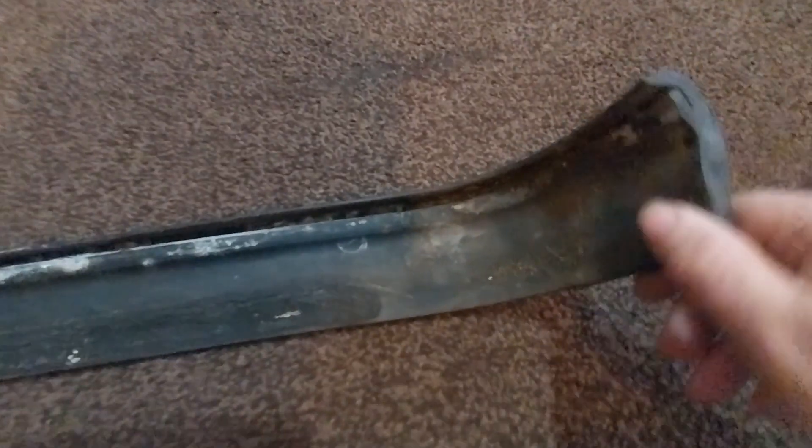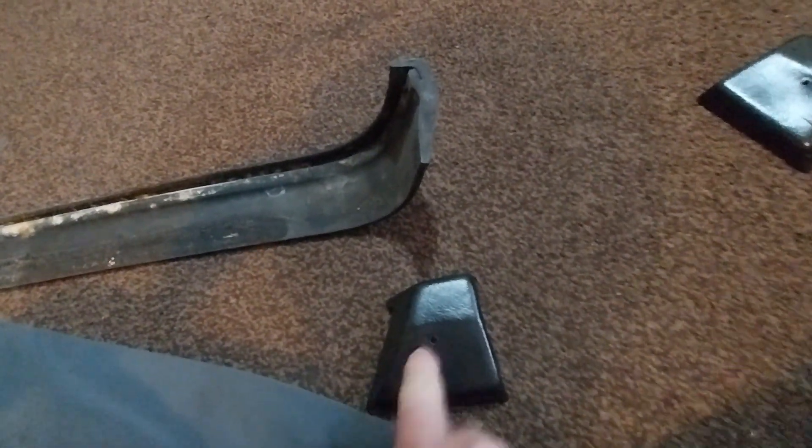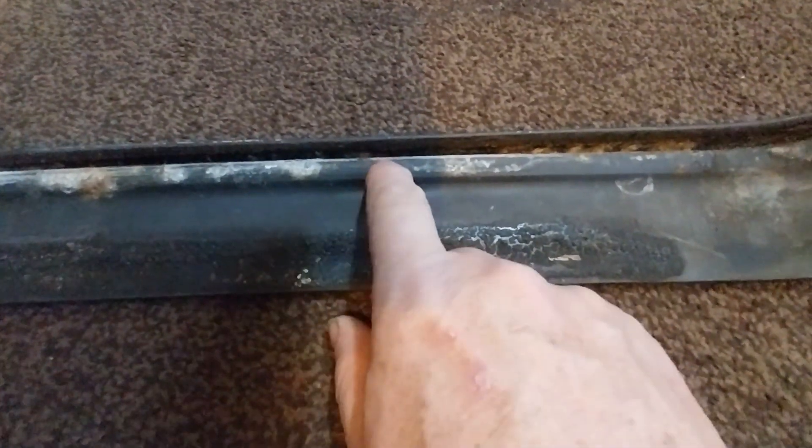The bumpers on the Reliant Kitten are nothing more than just a piece of rubber trim - not old-style bumpers in the true sense of the word. The end caps are held on by a single screw; you remove that and the cap comes straight off. Then there's a rubber slot that goes all the way down. On the car there's a metal strip with a hook shape at the top that hooks into the rubber. The way you're supposed to put it on is you insert it at the edge and slide it along the full length of the rubber.